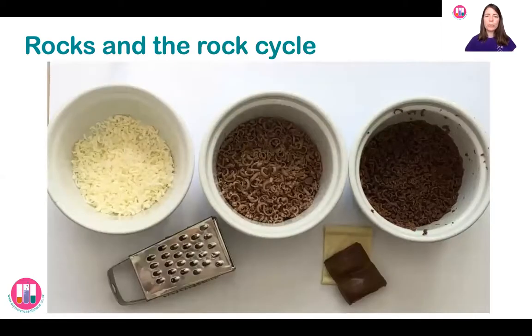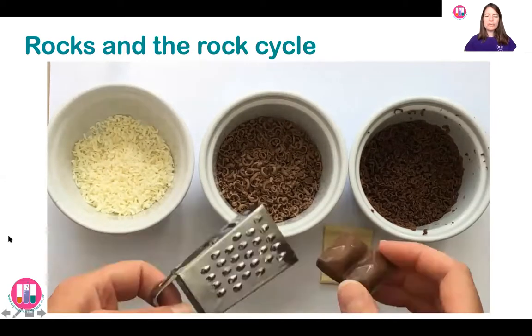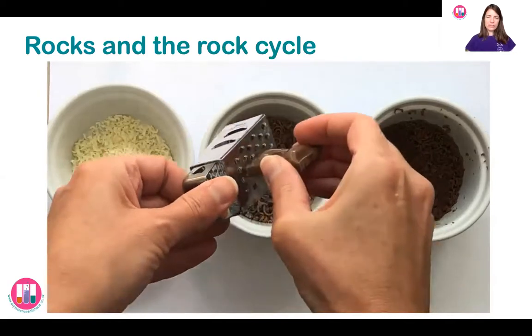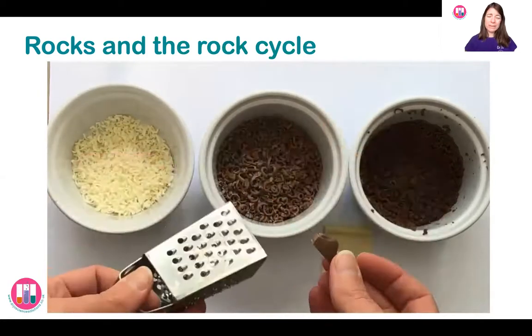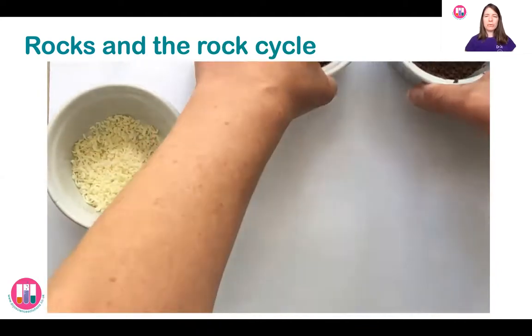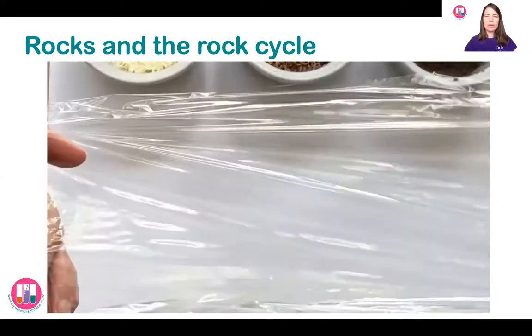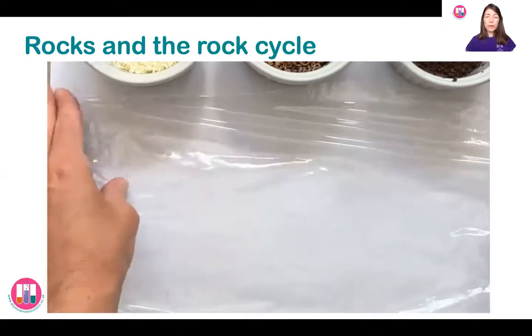You're going to need three small pots to grate your different types of chocolate into — your white chocolate, your milk chocolate, and optionally the dark chocolate or the hundreds and thousands sprinkles as well. To get started, you just need to use a cheese grater — it doesn't have to be a tiny one — to gently grate the chocolate into the pot. Do be careful because they are quite sharp; you don't want to grate your fingers.